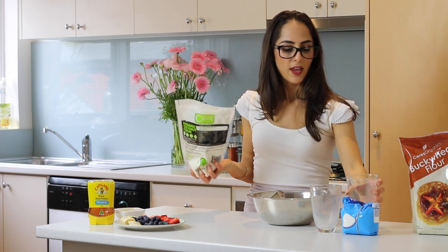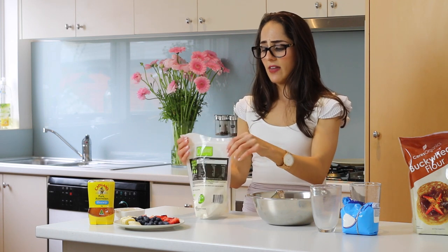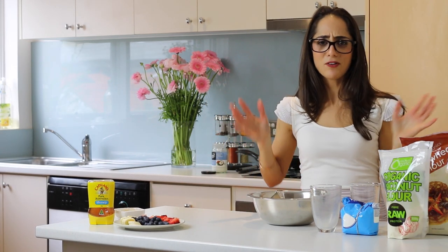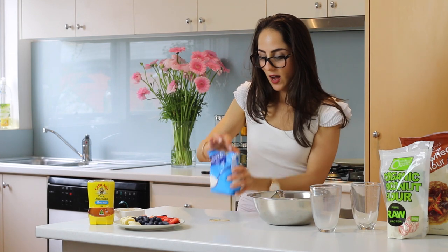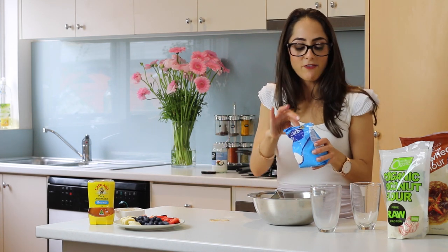I'm going to add that into the mixture and then add a pinch of bicarbonate soda, which is just going to help the pancakes rise. Now you're probably thinking — what about an egg to bind the ingredients? Well, buckwheat flour doesn't really need any help binding, so if you're vegan this recipe is great for you.